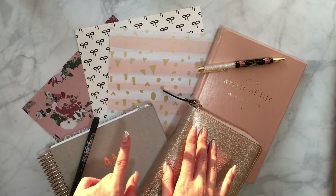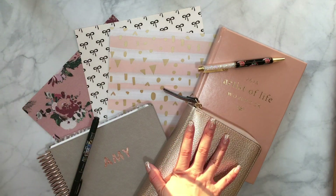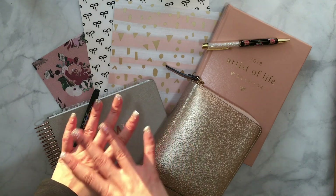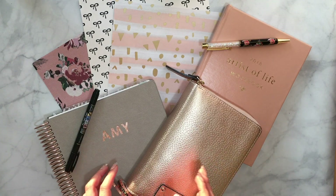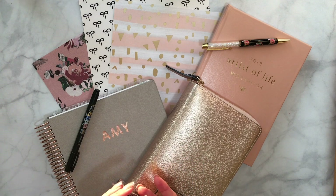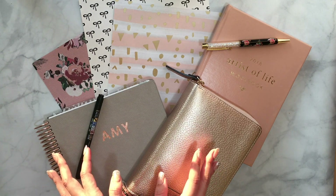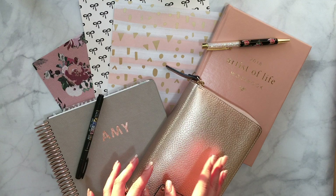Hey everybody, I hope you enjoyed that intro. I was really inspired to create a planner-themed intro. Sorry about the lighting — there's some sunlight causing shadow on my hands. If you didn't know already, I've been very involved with the planner community and journaling and stationery and all things paper planning, stickers, and what have you.